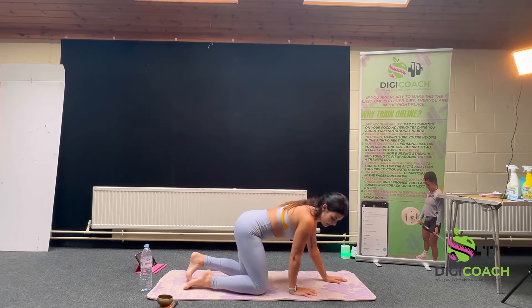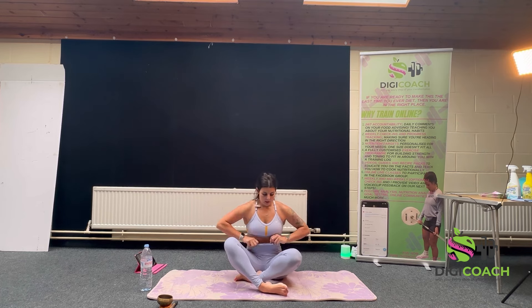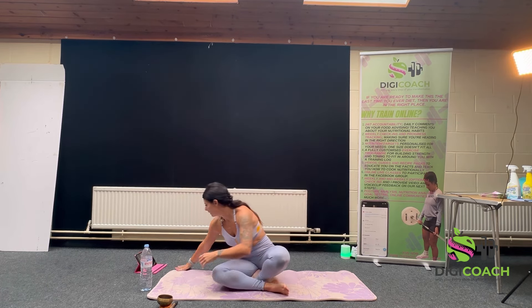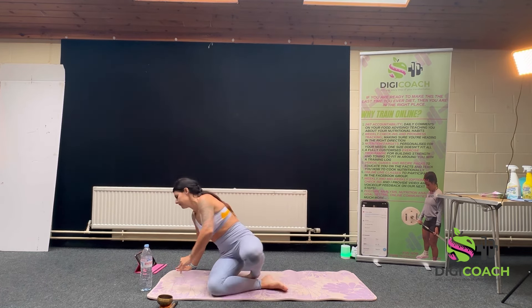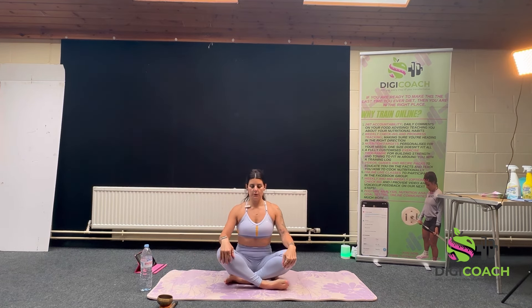Starting in the seated position — any seated position. Sitting tall, shoulders down away from ears, pinning the shoulder blades together.